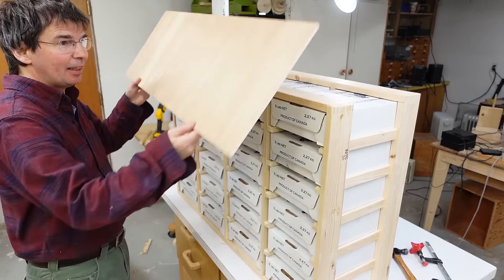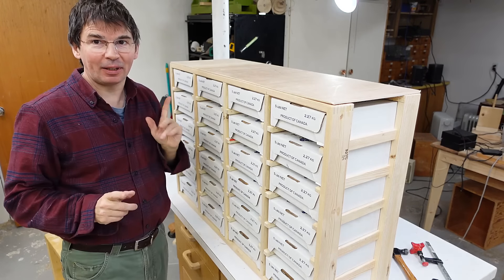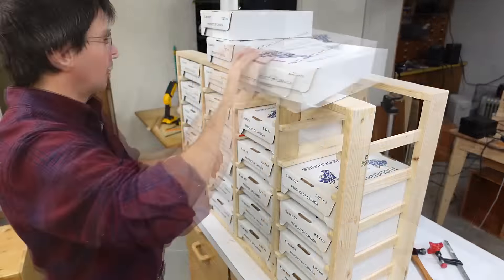It still needs a top and the back, but I think for a YouTube thumbnail it'll look cooler without.